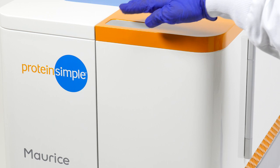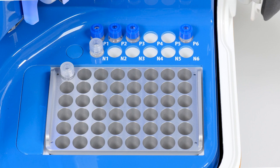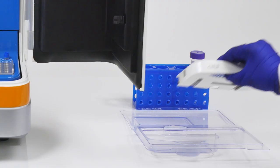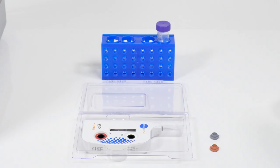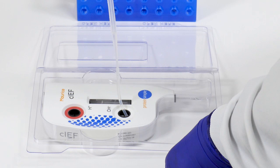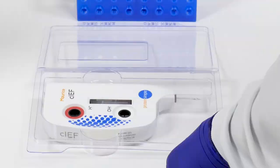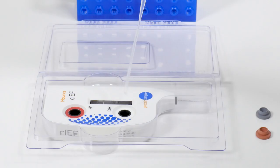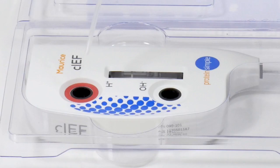At the end of the run, touch the silver button to open the Maurice door. Remove all of the reagents and samples and dispose of them appropriately. The light around the cartridge should now be orange. To remove the cartridge from Maurice, grab onto the finger holds and lift up slightly and pull back, again being careful not to bump the capillary inlet. After placing the cartridge on its side on the bench, use the electrolyte transfer pipettes to remove the analyte and catholite solutions from the cartridge, and rinse each reservoir three times with distilled water. After the third rinse, ensure that all of the liquid is removed from both reservoirs and place the cartridge back in its original container to dry.